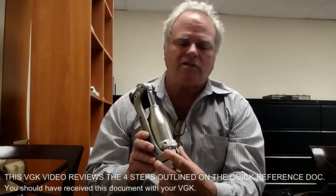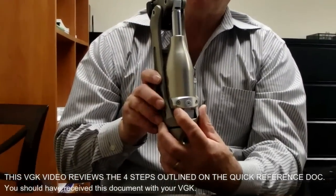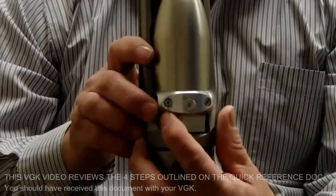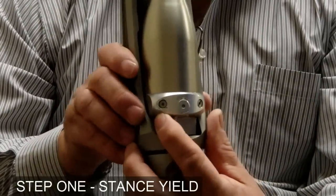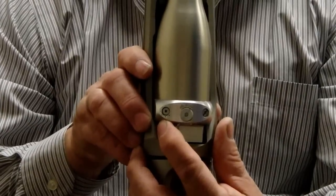The first step is adjusting the stance yield. The stance yield is the screw all the way to your left when you're looking at the back of the knee. Turning that screw counterclockwise makes it yield faster; clockwise gives you more resistance.